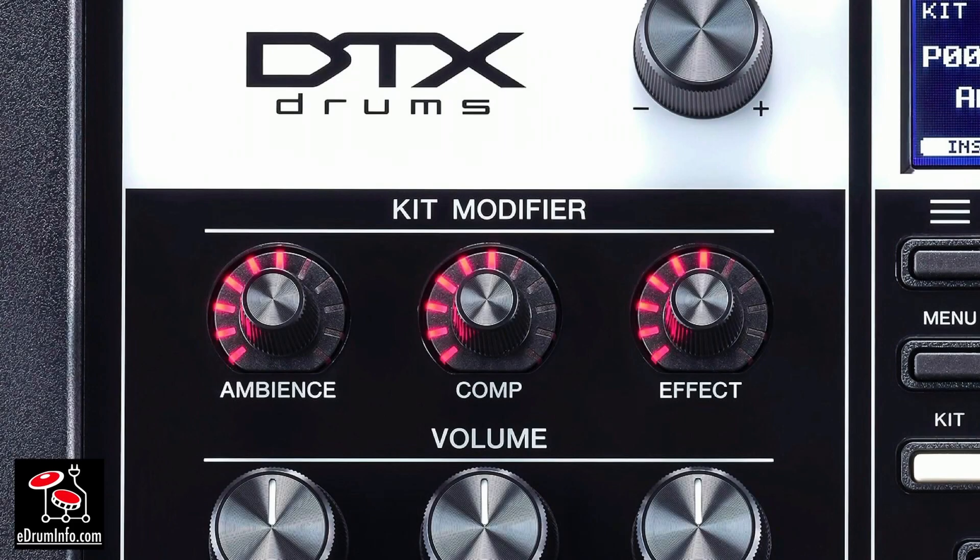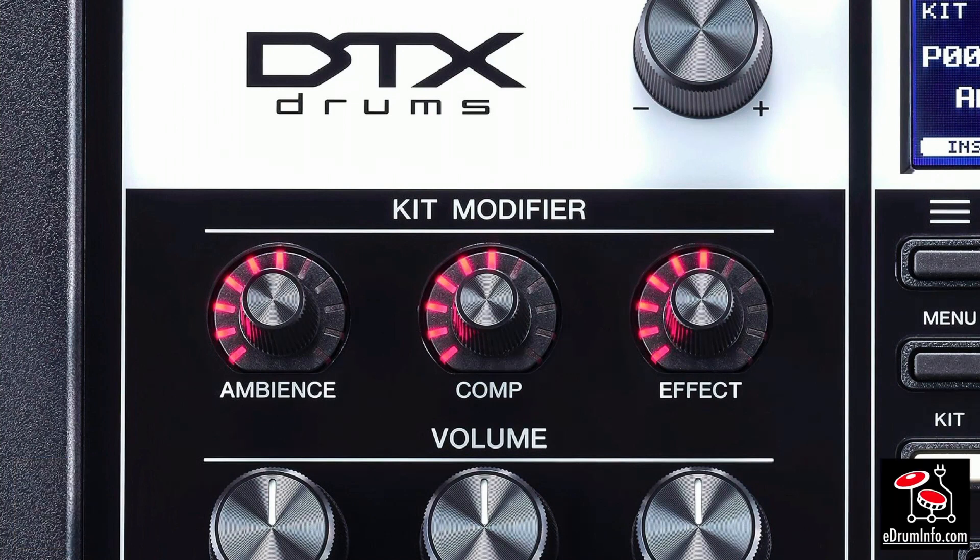What really makes the DTX Pro module very different from everything else on the market are these three knobs — the kit modifier knobs. The kit modifier knobs allow me to change the kit ambience, the kit compression, and the kit effect in real time very quickly as I'm playing if necessary, and they can dramatically change the sound of the kit.